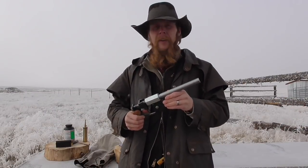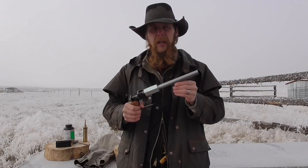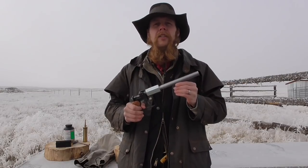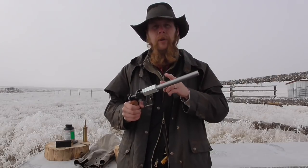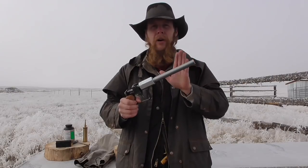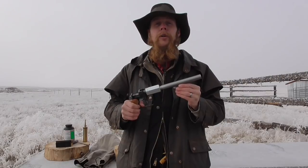Good afternoon and welcome to the Idahoan Show. In the video that I did on DOM tubing for barrels, one of my viewers had requested to see an alternate proof test where I use a standard projectile but progressively increase the powder charge until the barrel is completely full of powder. So that's what we're doing today.